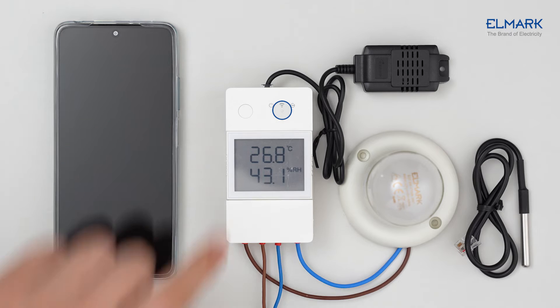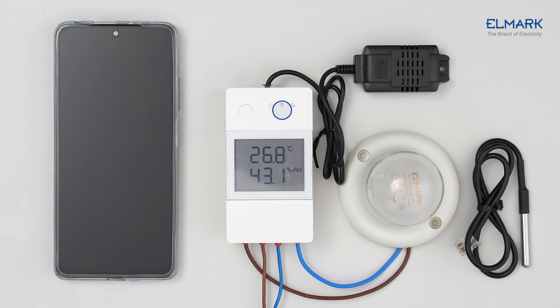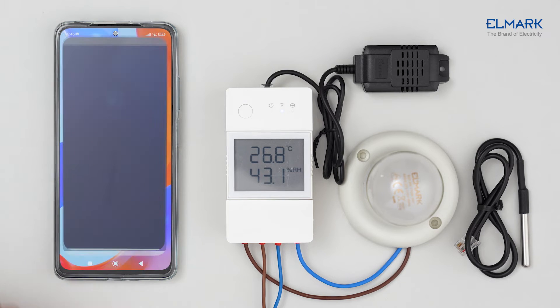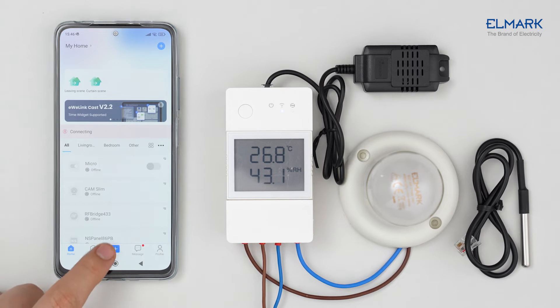After powering on, the device will enter Bluetooth pairing mode during first use. The Wi-Fi LED indicator changes in a cycle of two short and one long flash. Download the eWeLink app from Google Play or Apple App Store, follow the instructions to complete account registration, then tap the plus icon.